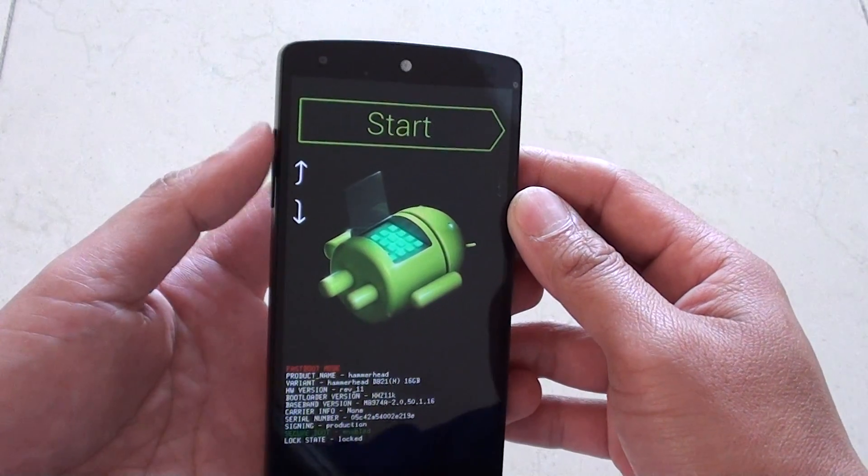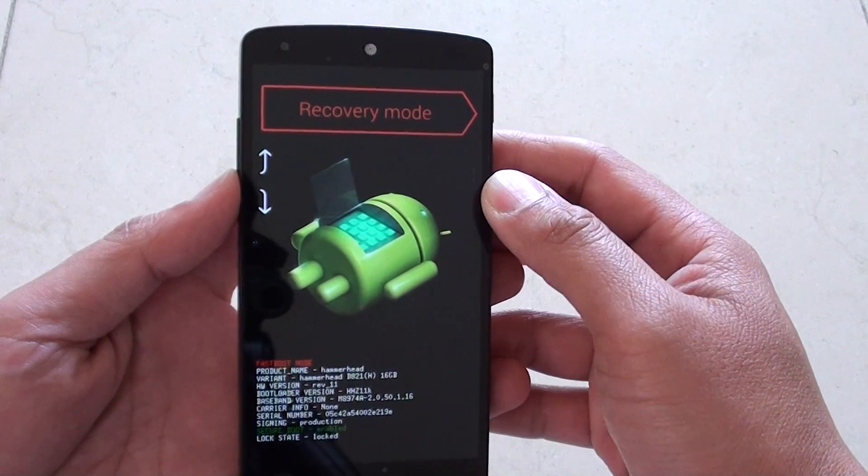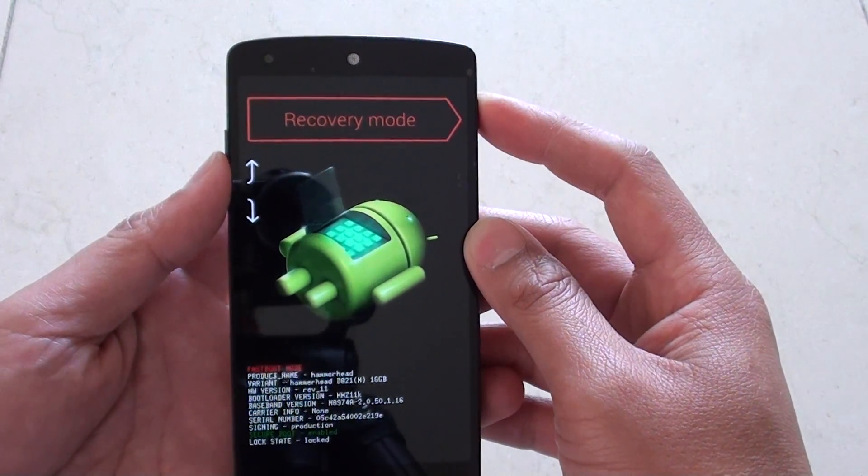Now use the volume up or volume down key to navigate to the next menu item. Go into recovery mode and press the power key to make the selection.